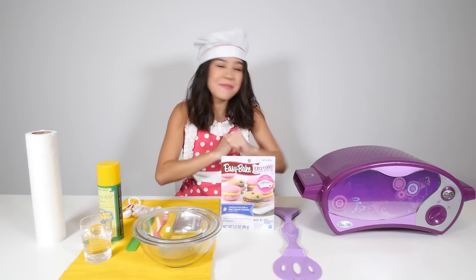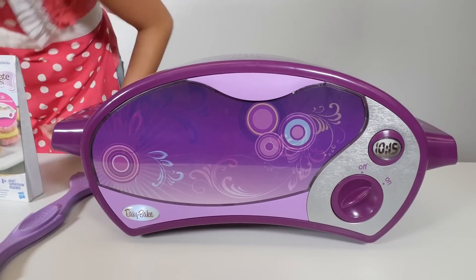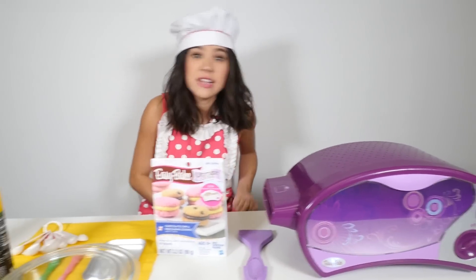Hi guys, I'm Brandy. Once again we are playing with one of my favorite things ever — the Easy Bake Oven, it is so awesome. As you can see we have turned our Easy Bake Oven on. It has to preheat for 20 minutes — do not forget that, that is very important.